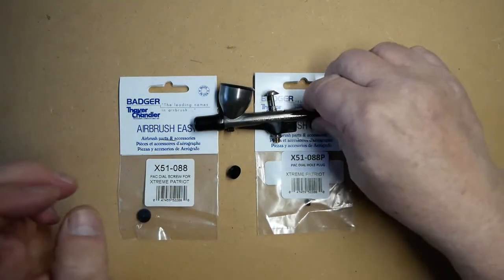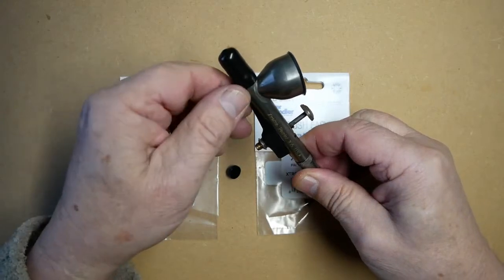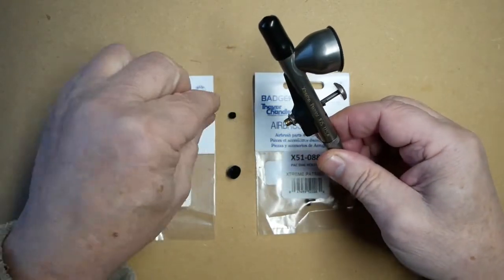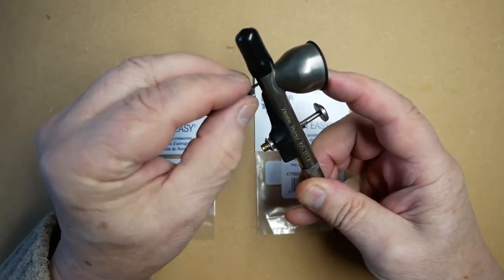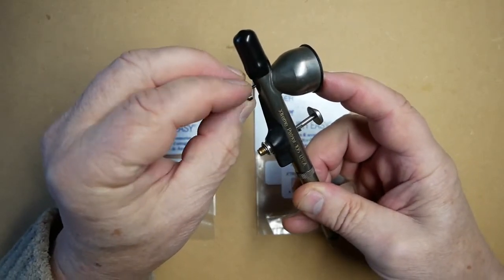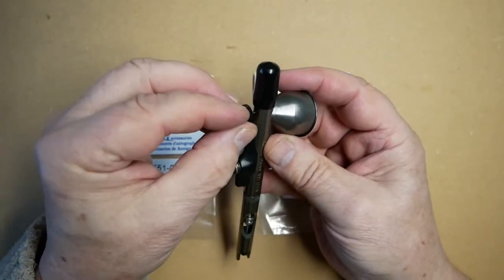Or you can fit the pack dial adjusting screw, which also comes with the airbrush, being very careful not to cross the threads.